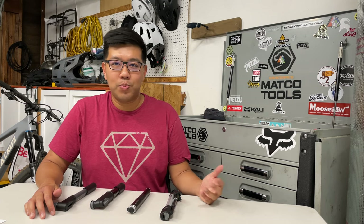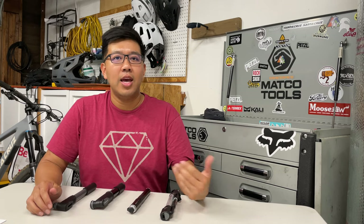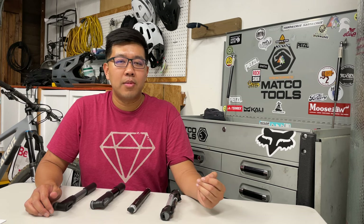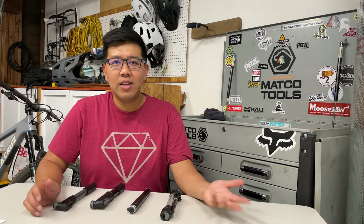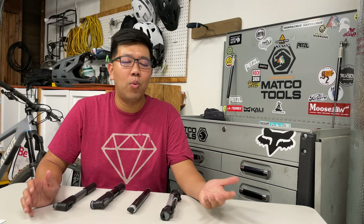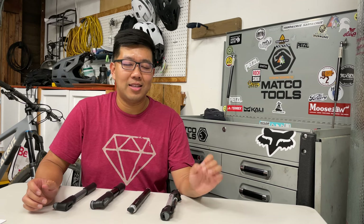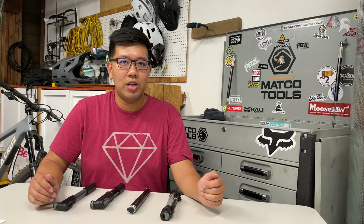I'm going to share each one with you and talk a little bit about each bike pump. I'll go over the efficiency — the way I've been measuring it is I pump each bike pump 15 times and see how much PSI I've gained. It's not a super scientific test but it gives a ballpark of how well each pump pumps. I try to start each on the exact same PSI to give it a fair comparison.